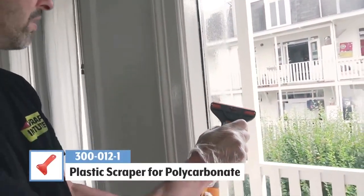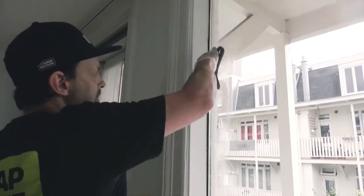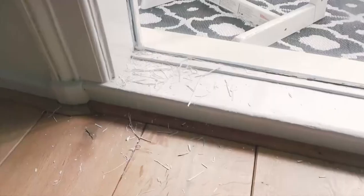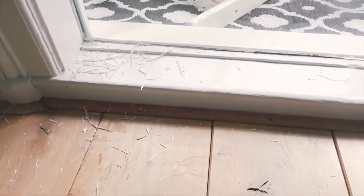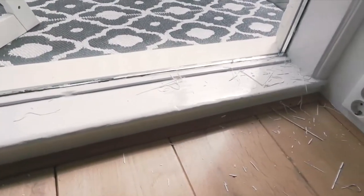The first step of the prep phase is to remove the silicone on the side of the window. Often silicone has an irregular edge, which can lower the quality, so it's very important to scrape it out. Spray it with water and work from top to bottom. As you can see, quite a bit of silicone was removed, and this will be re-added once the install has dried.